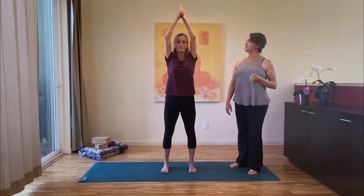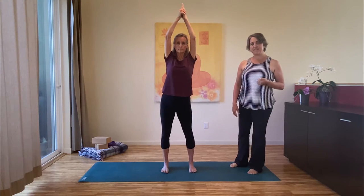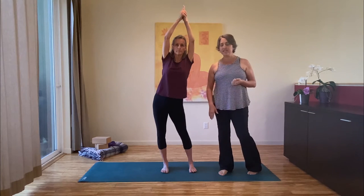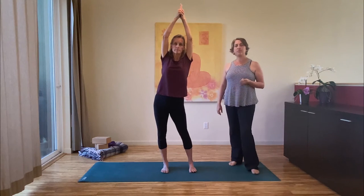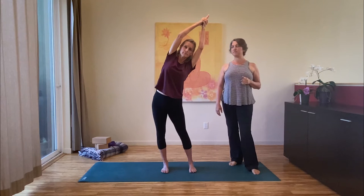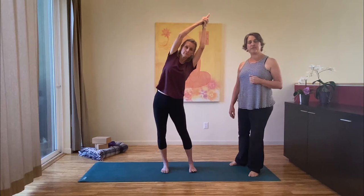Take a deep breath in and lengthen your spine. As you exhale, press your right hip out to the side as far as it will go — this will send your weight into your right foot and it'll be a lot lighter in your left foot. Take another breath in, lift up through the fingertips, and as you exhale tip over to your left. You want to keep your ears in line with your arms as you're reaching, really rooting down into the outside of that right foot.